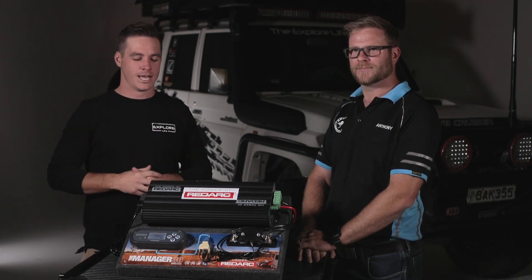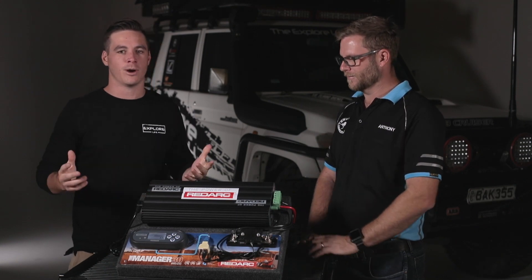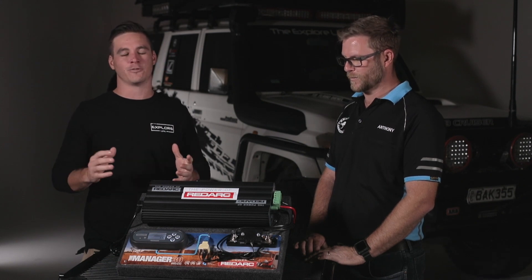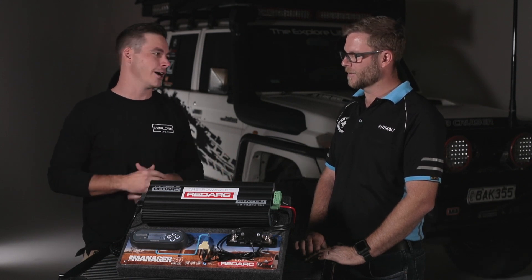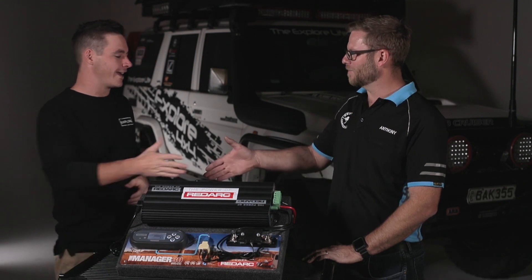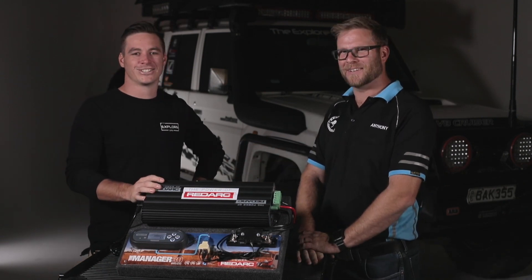If you're looking at taking your vehicle or camping setup to the next level, I'd highly recommend checking out the Manager 30. It really does take away all the hassle of wondering how long you can sit out there without your fridge going hot and your beers going warm — which is very important. So check it out. Thanks again for coming along and doing the more technical side for us. No worries, cheers guys.